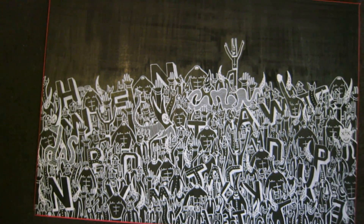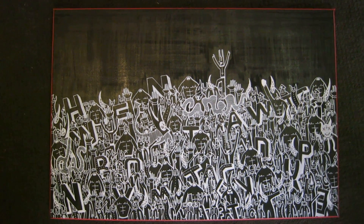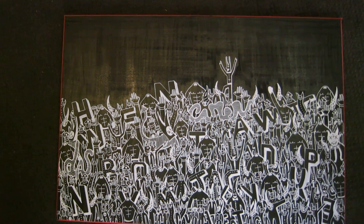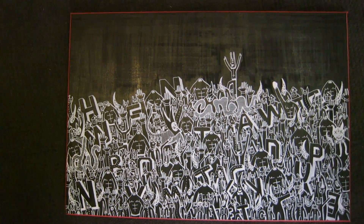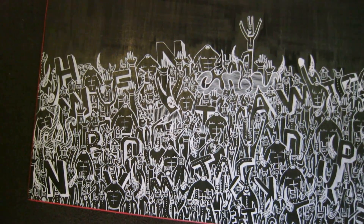Hi guys, this is just displaying what you can do with just one Posca marker, which is the fineliner white. This is again freehand, starting from the bottom and working the way out to the top.